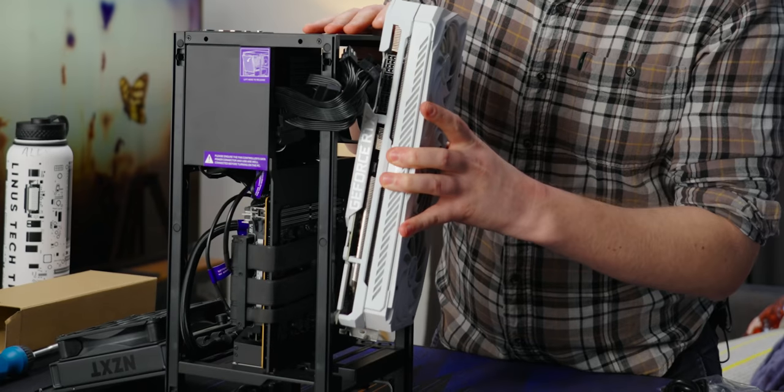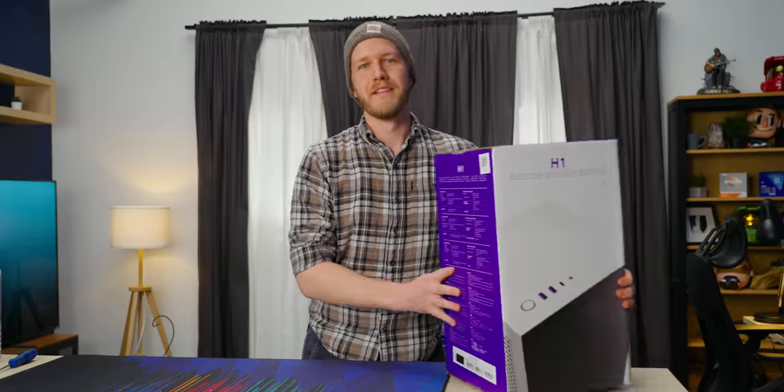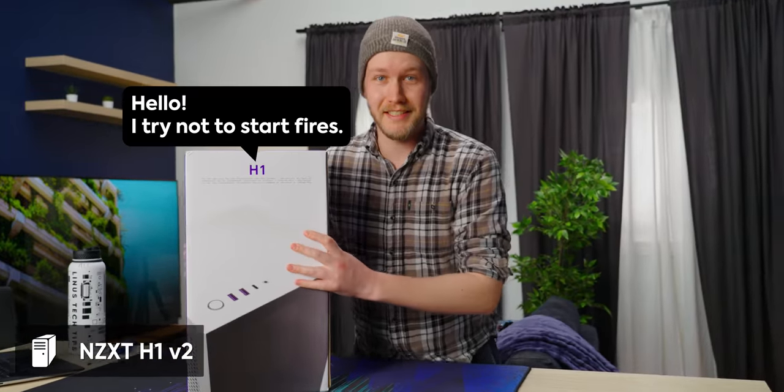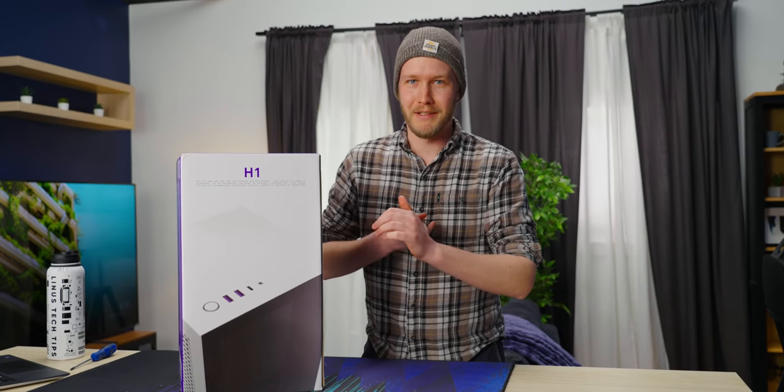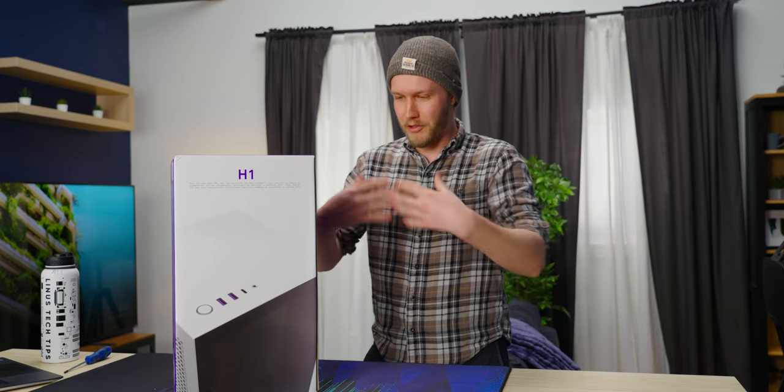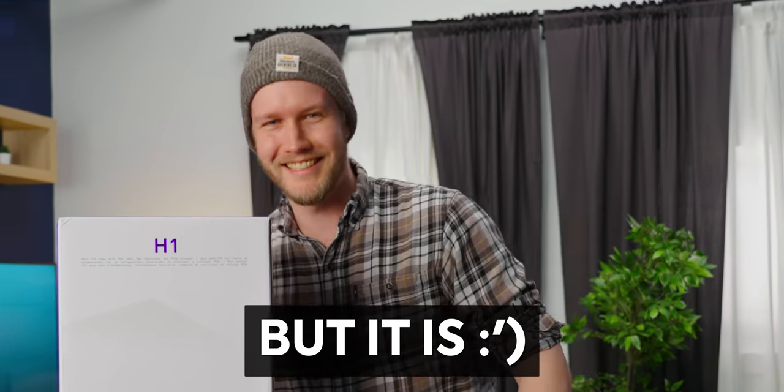I want to see a beefcake in this. This is a big one. This is the NZXT H1 Version Two, and it has the improvements you'd expect in a generation of case design: more GPU support, more power supply wattages, more cooling, and also less fires. You normally don't expect that to be a selling point, but it is, so let's get into it.